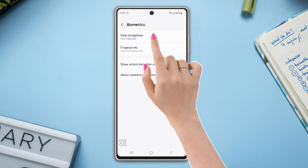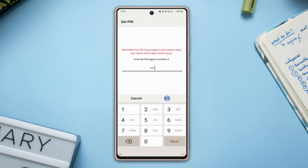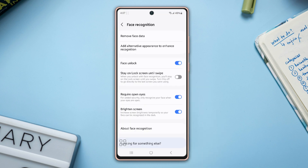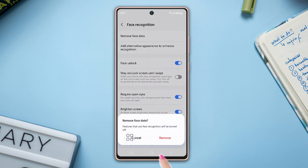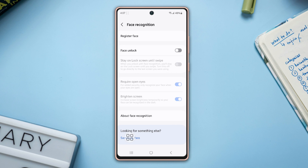Next, tap on Face Recognition and enter your current security password, PIN, or pattern. After that, tap on Remove Face Data, then tap Remove to confirm. And that's it — this is how you can remove your face unlock.